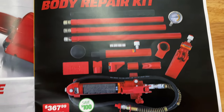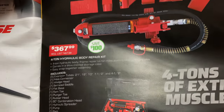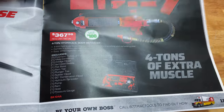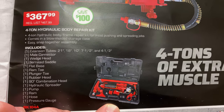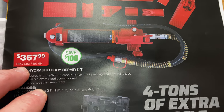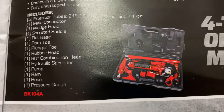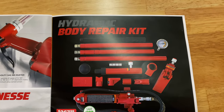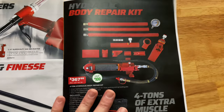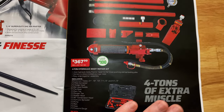Hydraulic and body repair — they have what's commonly known as a porta-power, but Mac calls it a four-ton hydraulic body repair kit. It comes with extension rams, different adapters, and is in a case — 21, 18, 10, 7.5, and 4.5-inch extension tubes. It's $367.99, saving $100. These things are worth their weight in gold. If you need to move stuff around, just pump the handle like a hydraulic jack. Do some research — you'll find yourself using this for a whole lot of different things around the shop.